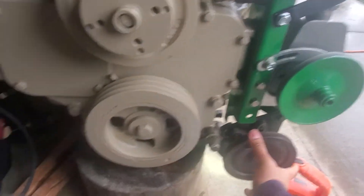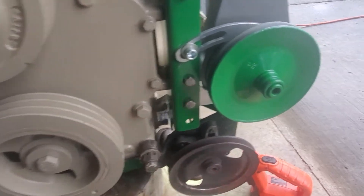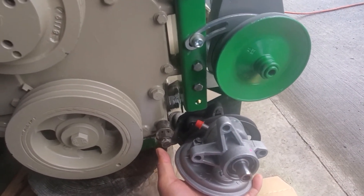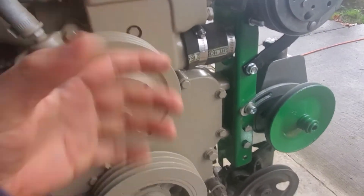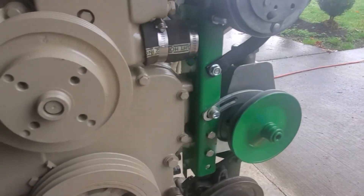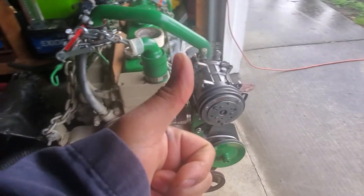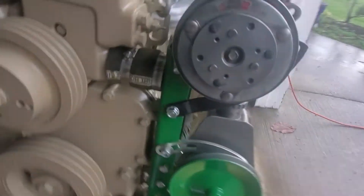The old pump wasn't really working well, so I got this one as a replacement. Right there is the water pump — inside water pump — and that's the fan for the radiator. I've got my alternator, my AC compressor, the power steering, and the vacuum pump all mounted up.